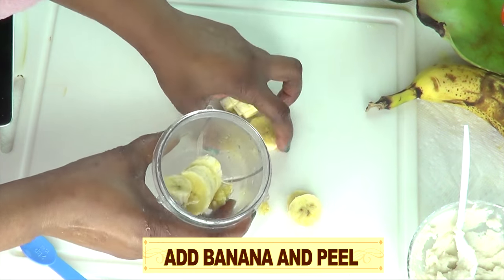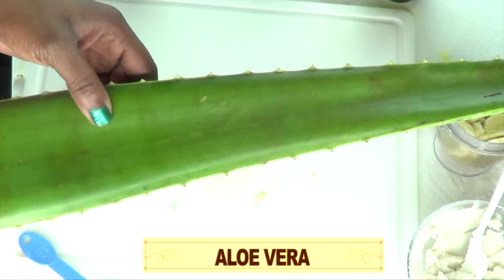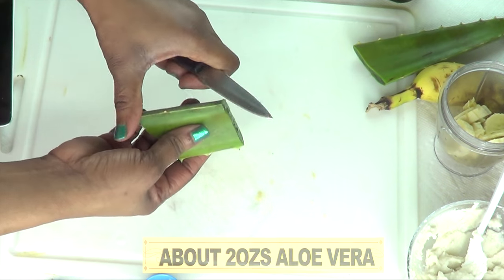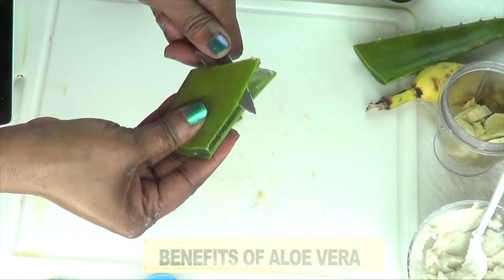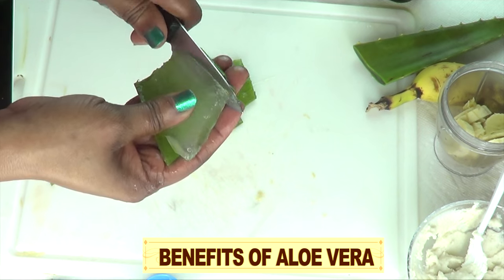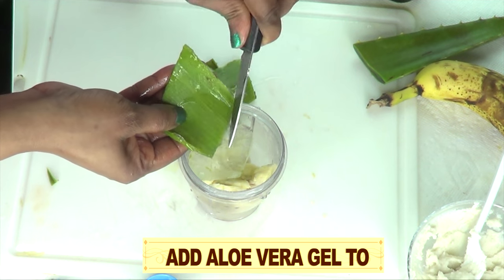We're going to place the banana and scraped peel into the blender and move on to the next ingredient: aloe vera gel. I'm going to cut about two ounces of the aloe vera leaf and extract the gel by peeling both sides. Aloe vera is going to help brighten the skin, clear spots and blemishes, hydrate the skin, and it has been used in many skin care products. It also helps with sunburn. Once we get the aloe vera gel out, we drop it in the blender along with the banana and scrape to make sure we get everything out.